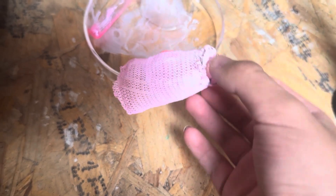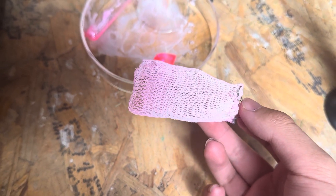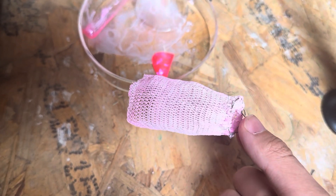So you can see, gas mantles — you can either buy them in the format of a pre-knitted bag without being burned, and you burn it into its correct shape on the gas fixture, or you can buy a pre-burned one from the factory.